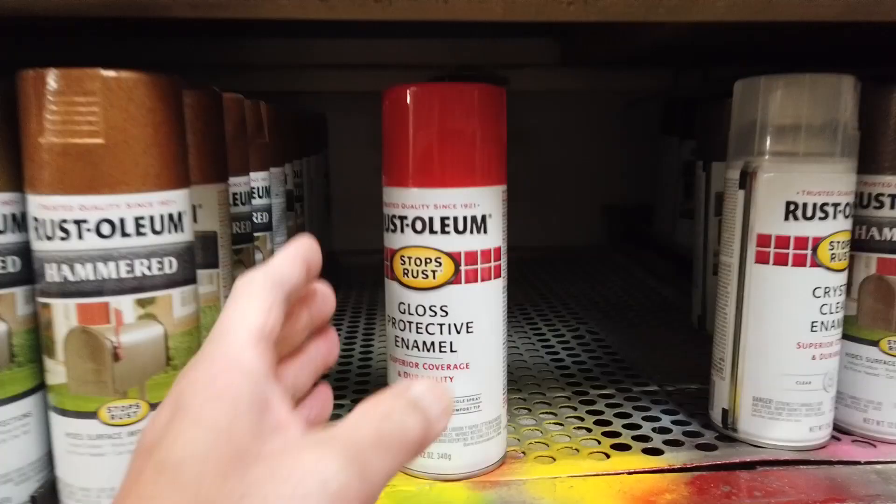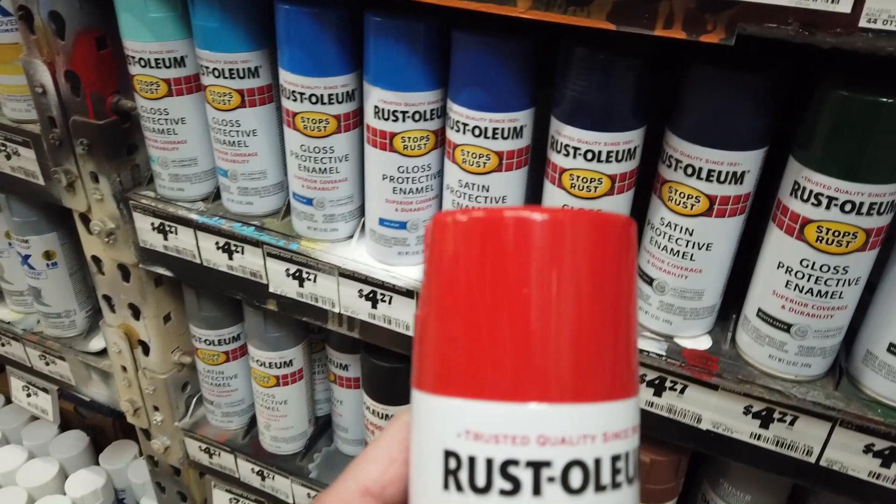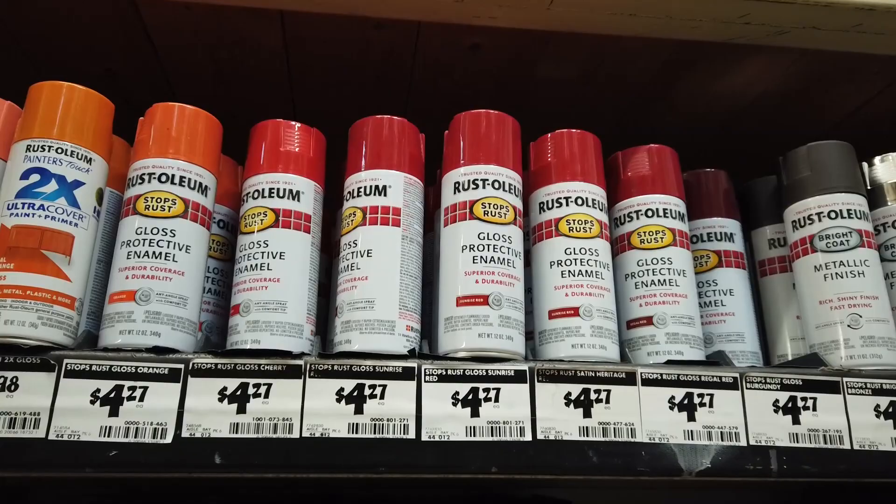This is one of the colors I need. This is cherry red, I guess. I needed to make my Washington Valor helmet. Should we go cherry red or sunrise red? This is sunrise red. What do you think? For a Washington Valor helmet — what should I get? This is cherry red, this is sunrise red.